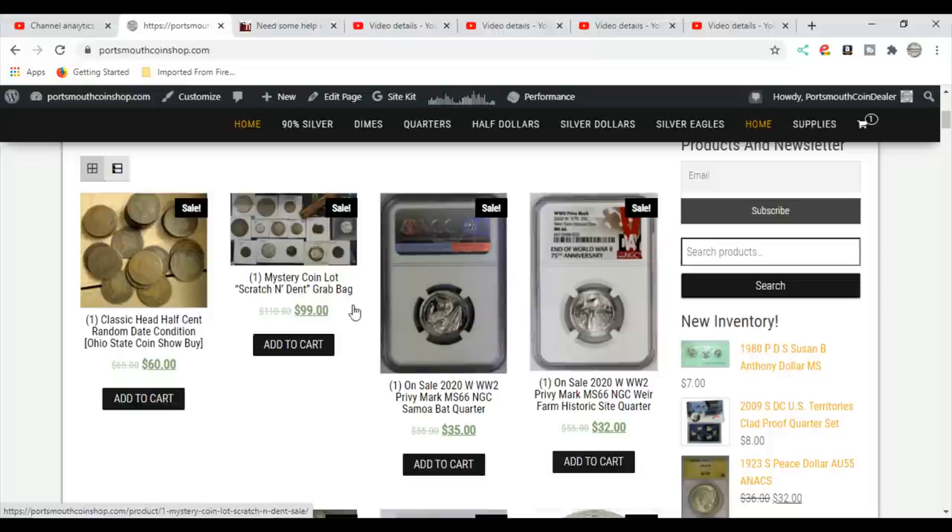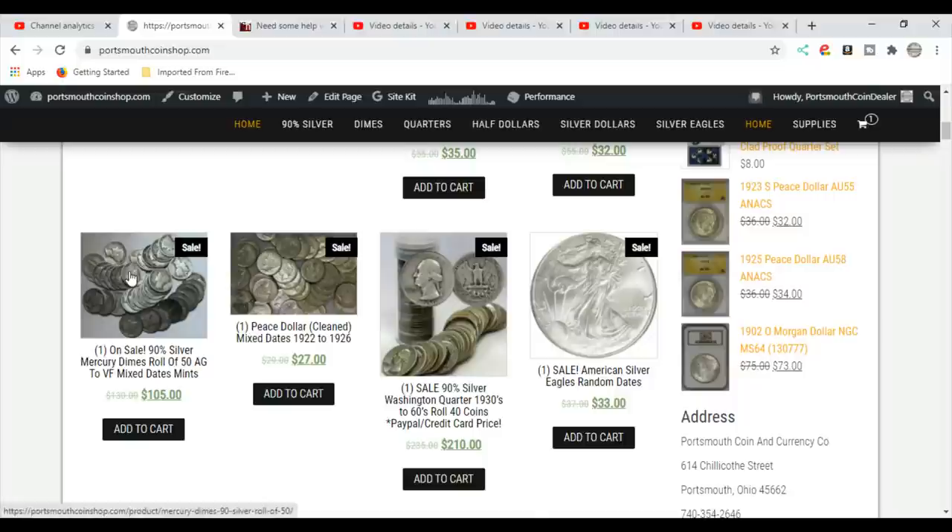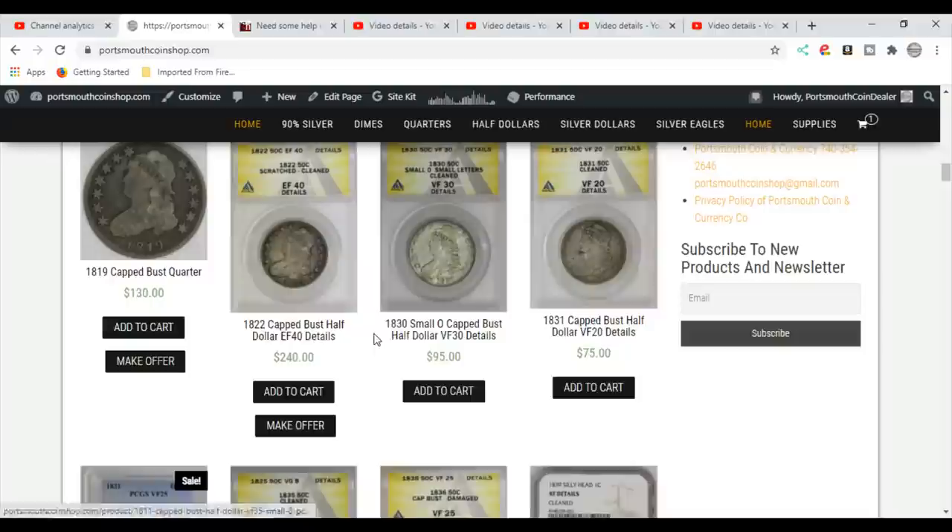I'm kind of a picky guy, so maybe I'm putting coins in there thinking they're not that great, and they turn out to be really good coins. Being a picky person also takes me down to our 90% rolls — we just bought a bunch of mercury dimes. I've tried to lower prices on everything I could, but these rolls don't have slicks or damaged coins. We actually go through our coins before we ever put them up. A lot of these are really nice mercury dimes, and that goes for the Washington quarters, Franklin halves, and peace dollars we still have up — you're not going to get slicks.